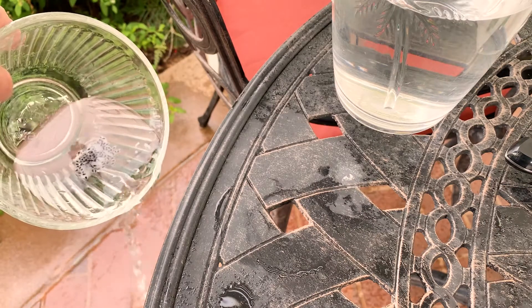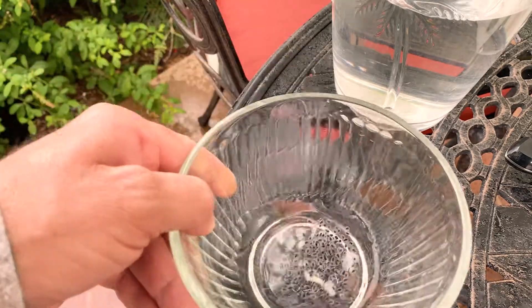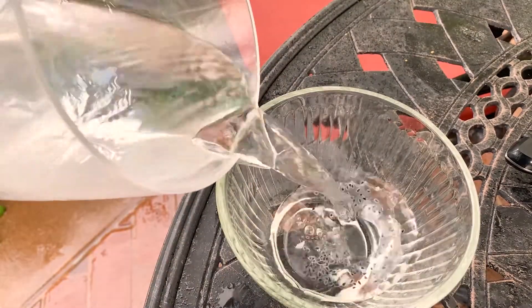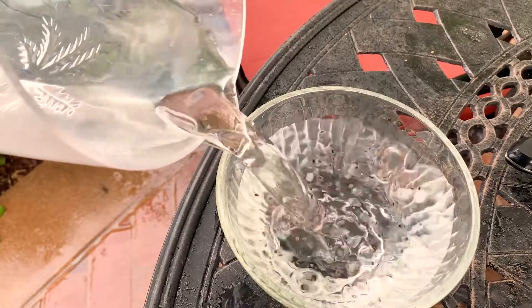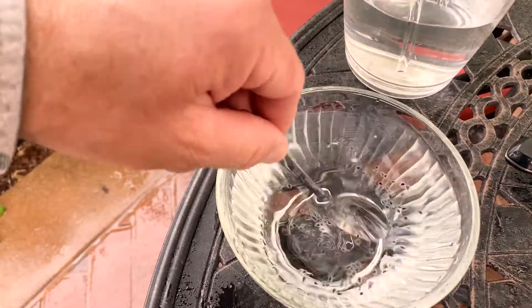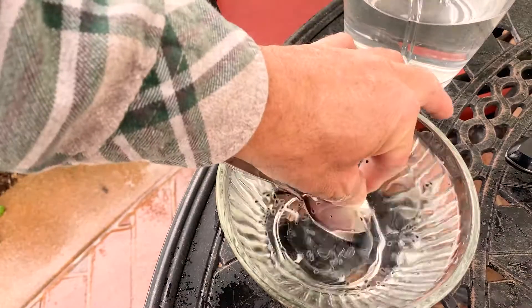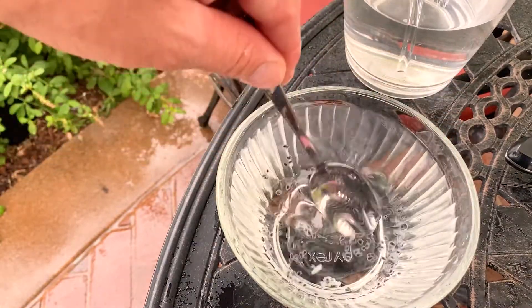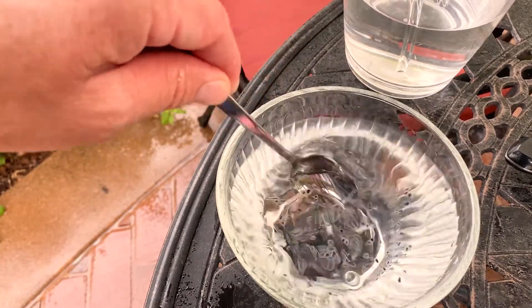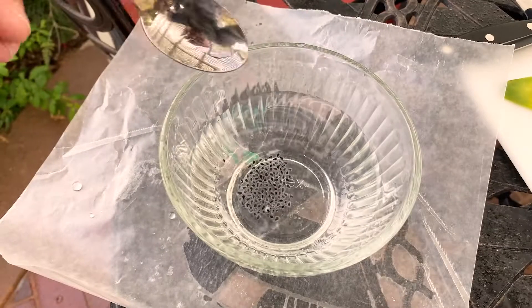Dump out that excess and get rid of all that pulp. You're just going to repeat this a few more times until you have clean seeds without any of that flesh — or about 99% of it is gone. I usually use this panning-for-gold method about four or five times. It is okay to kind of grab some of it or just squish it lightly with your fingers to get those seeds separated.